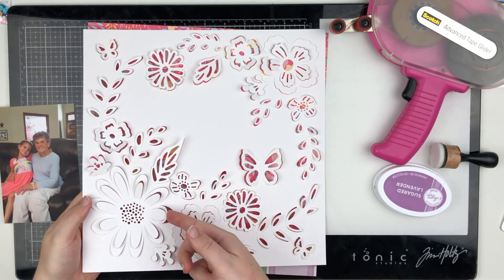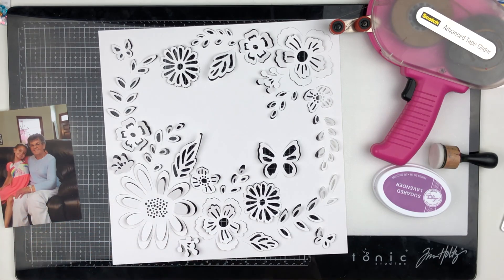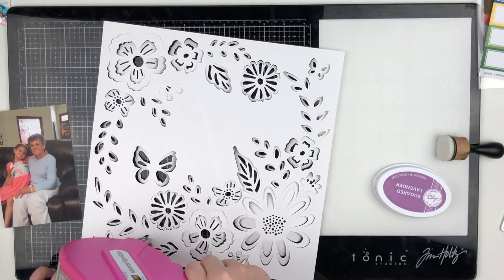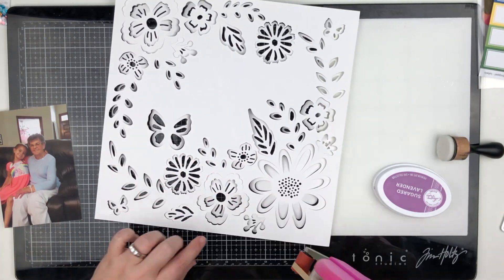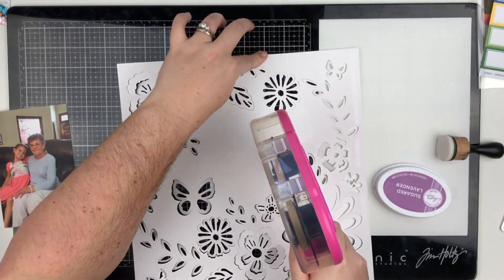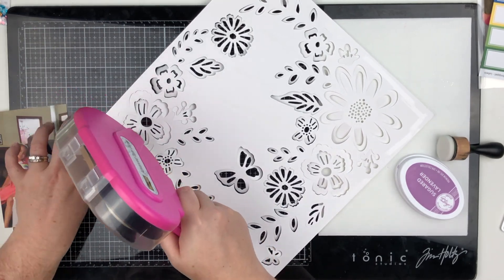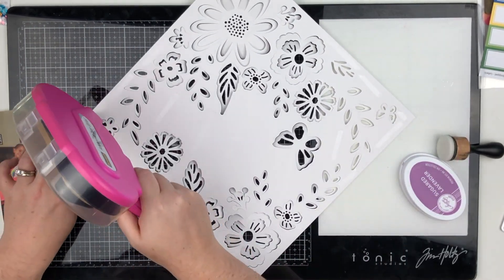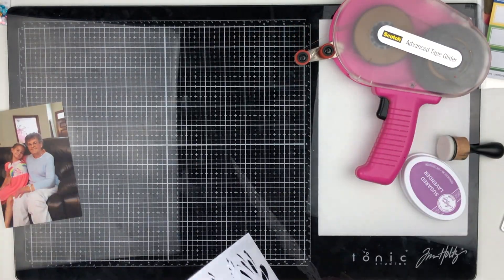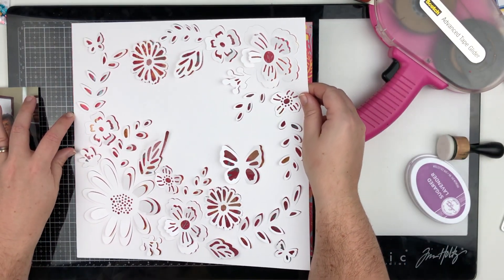This is from the Paige Evans Whimsical collection. It comes in the January kit and it's kind of like a cut file but the pieces are still attached and you can pull them out a little bit for dimension. I did that off-camera so it wouldn't take up too much time, but this is an easy way to get a really fast layout done. You really don't have to do a whole bunch of embellishing because the cut file is pretty much the whole page.